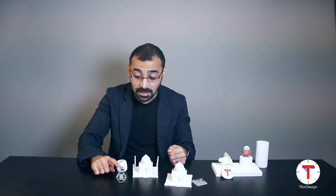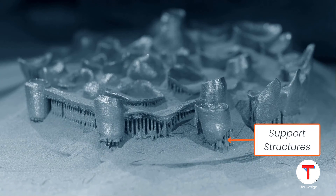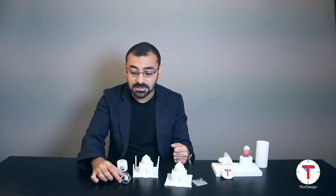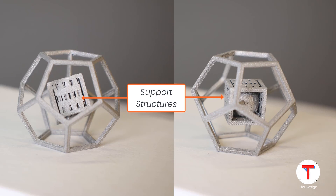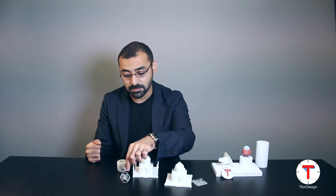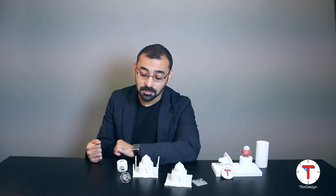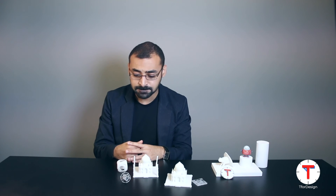One thing that is different in DMLS compared to SLS is that in metal powder bed printing we do require support structures. When designing a part, you need to keep in mind how the support structures will interact with the printed part — both in terms of holding it during printing and being able to remove them afterward. In this particular print, the structure was so delicate that we were not able to remove the support structures from inside, so this part still has supports inside it, because trying to remove them would most likely break it.